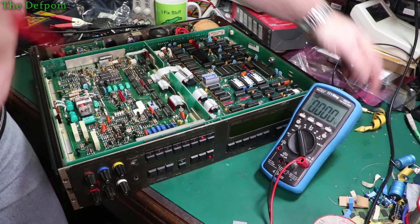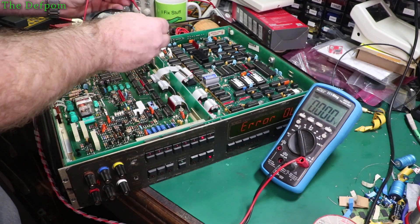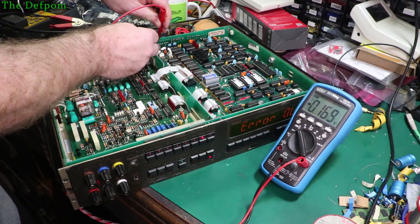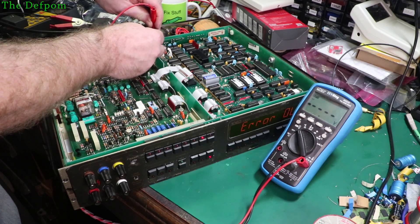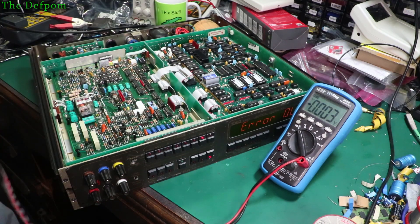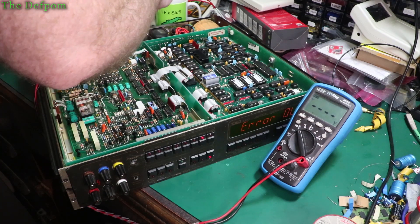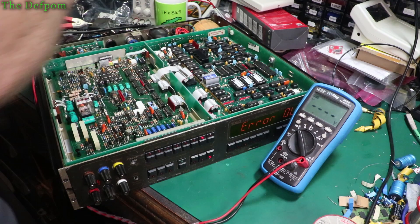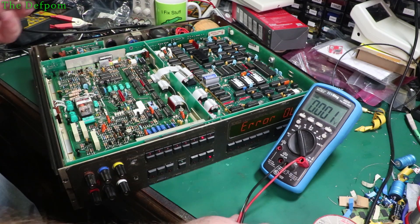Let's power it up. So the test points are right here. I think the middle one's the common. Got these traces right here - it's at minus 0.9, minus 15. So the regulator right there is bad. There's no supply from here. Let's check the caps - 25 volts on that one, 23 volts on that one. So the supply coming in to the regulator is there. So it must be a bad regulator.